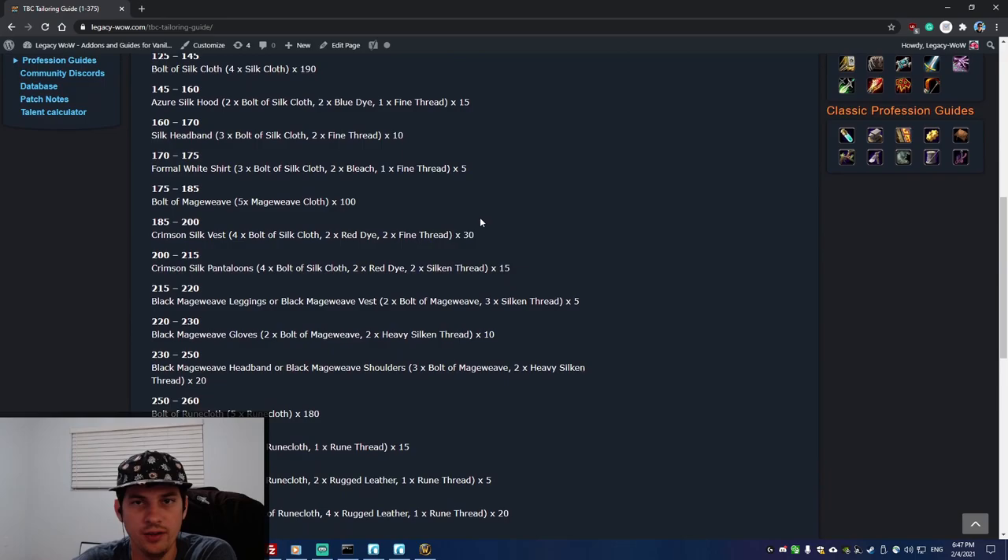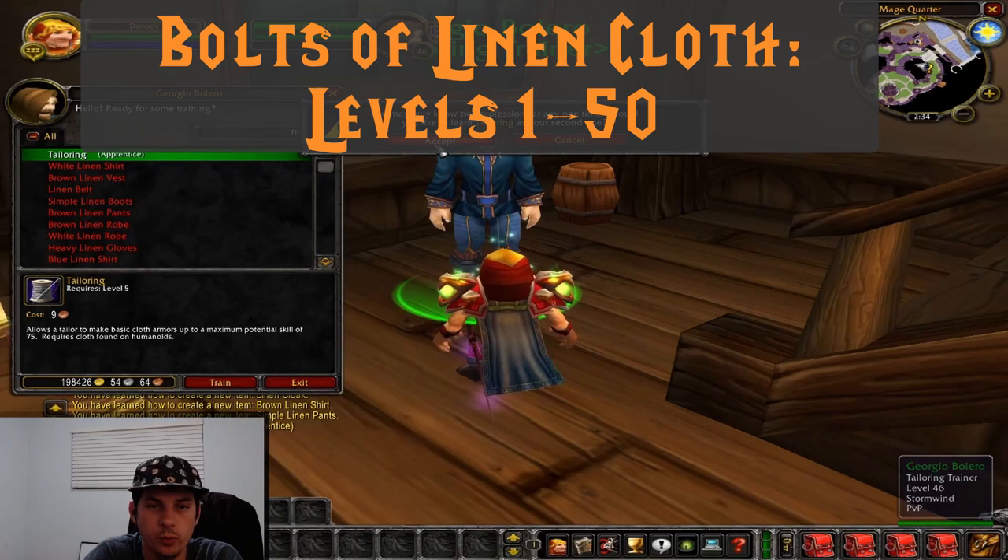This is the text guide that I'm following. There's going to be a link to this guide in the description, so let's get right into it.